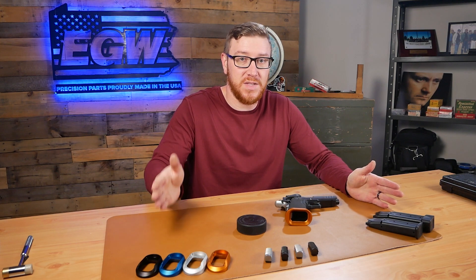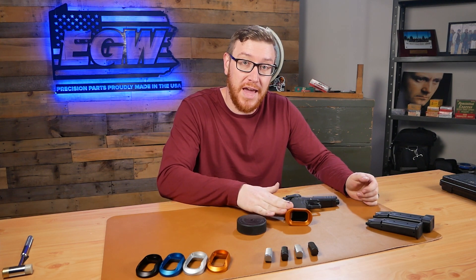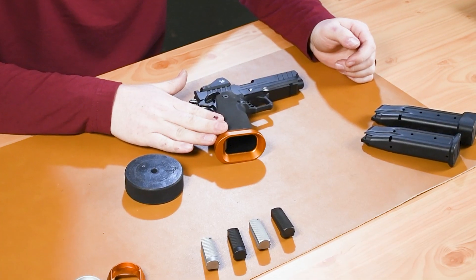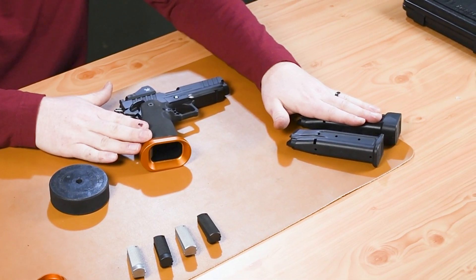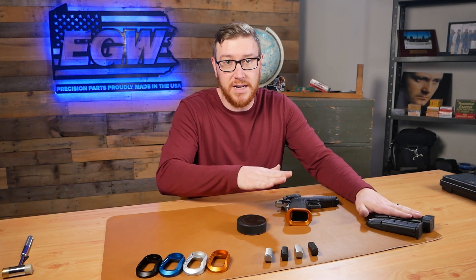Some of you may have some questions, and it's been brought up before. The first run of magwells that we did, you had to do a little bit of minor fitting and modification to the base pad on your magazines from the factory. Since that first run, we've changed and updated the magwell so you don't have to worry about that anymore.